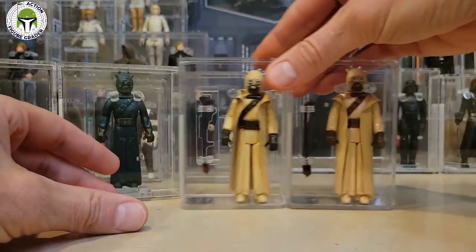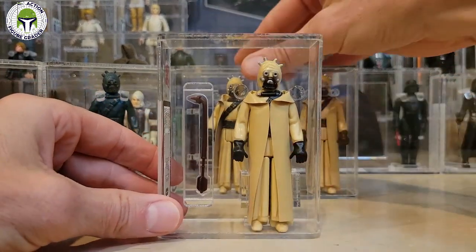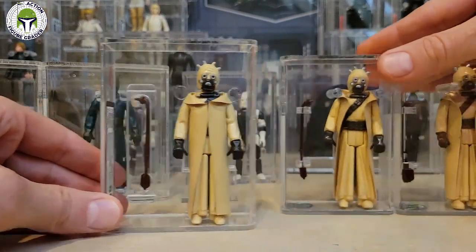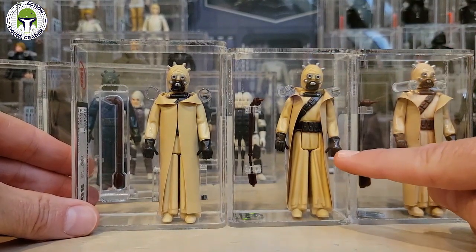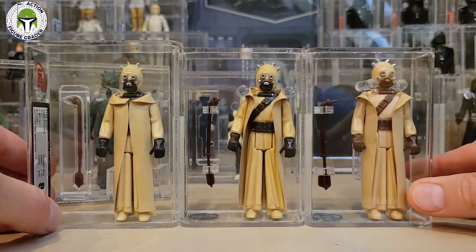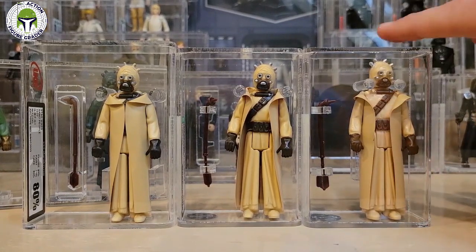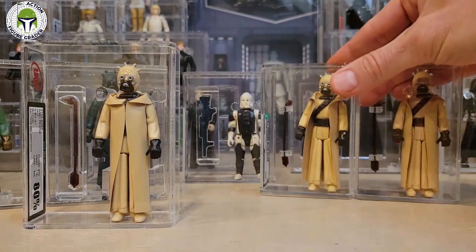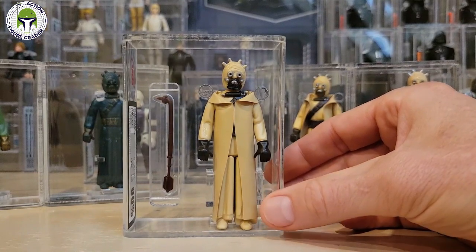Here's the new one — this is a very, very difficult variation to find. This is the no COO version. And as you can see, the paint color is even darker than the dark brown paint Hong Kong. It's a very, very dark color — it looks almost black, really. So we've got the regular Hong Kong with the light brown paint, the dark brown paint Hong Kong, and now the no COO. I can tell you that the no COO version is very, very difficult to find.